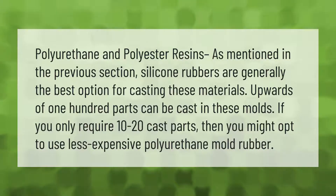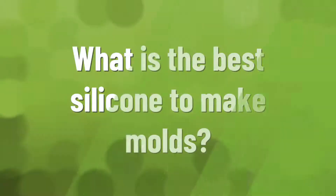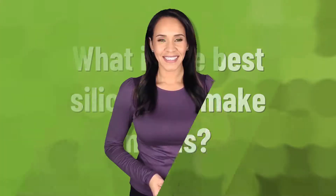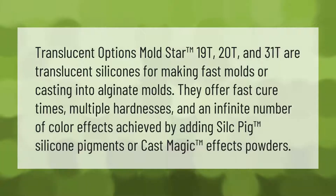Polyurethane and polyester resins, as mentioned in the previous section, silicone rubbers are generally the best option for casting these materials. Upwards of 100 parts can be cast in these molds. If you only require 10 to 20 cast parts, then you might opt to use less expensive polyurethane mold rubber.